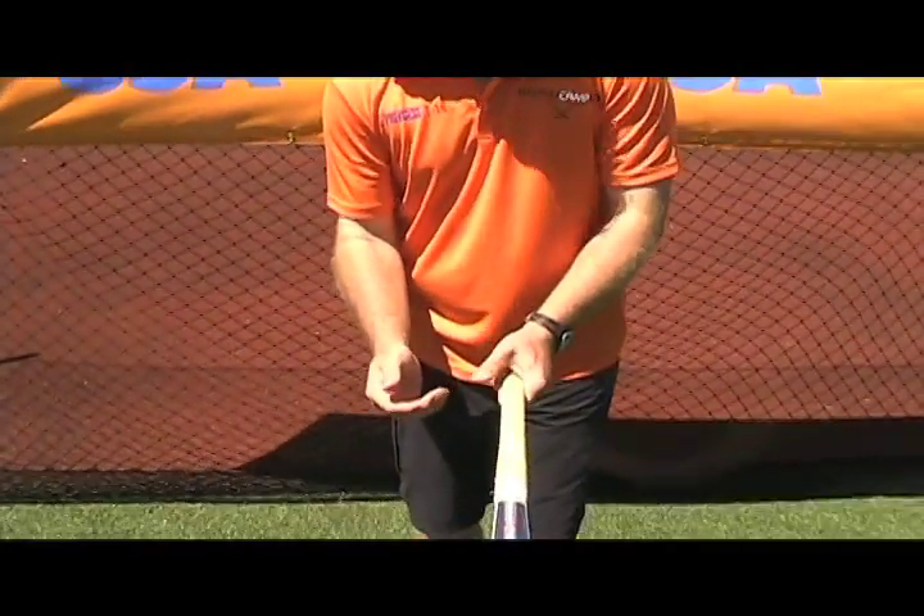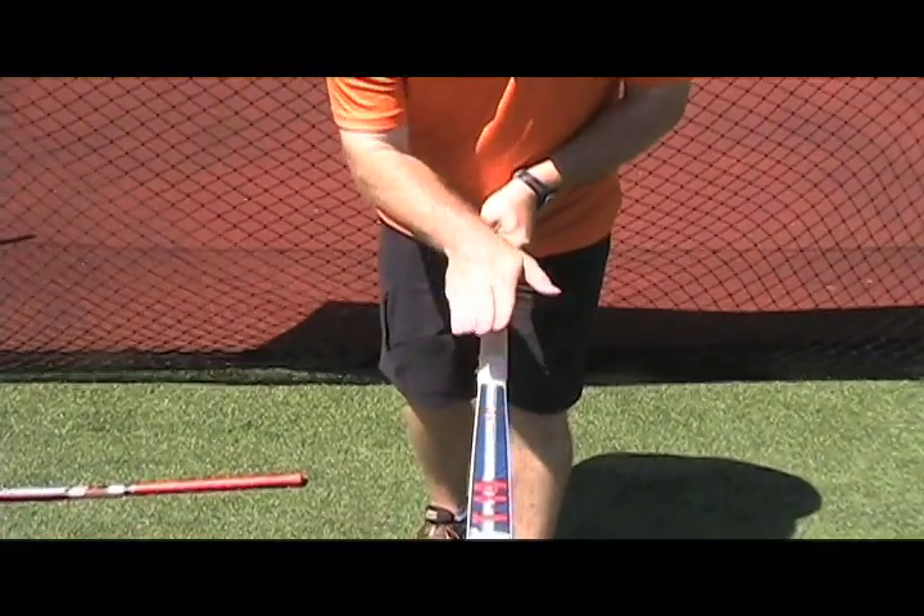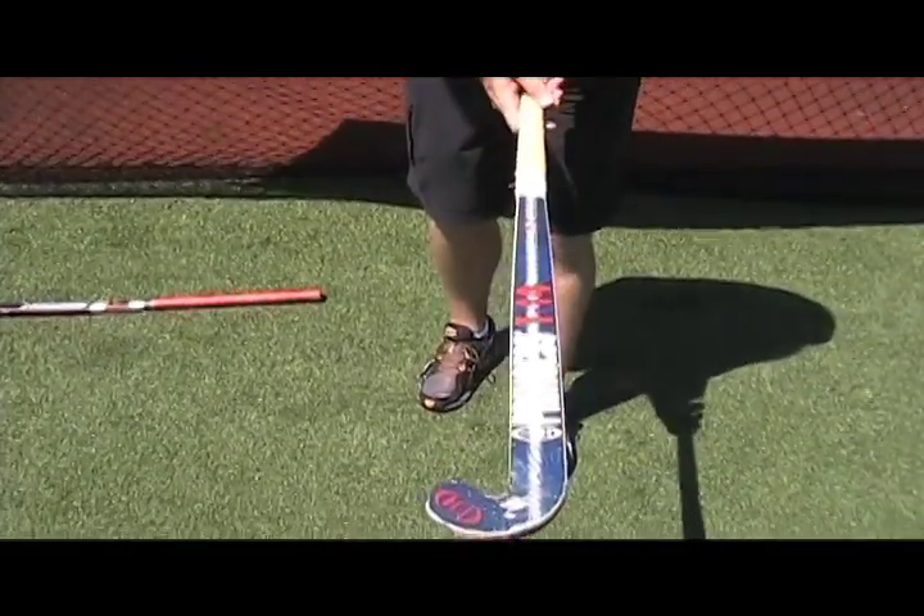The left hand is on the top of the stick, and again we create a V, but this time notice that the stick is completely flat — the print of the stick is pointing towards the sky.